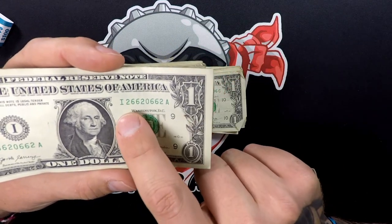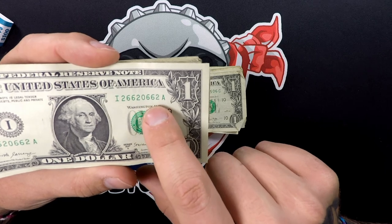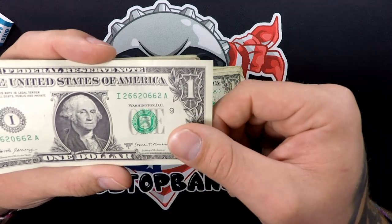Here we've got a trinary: 2-6-6-2-0-6-6-2. So 2, 6, and 0. We'll definitely keep that one out.